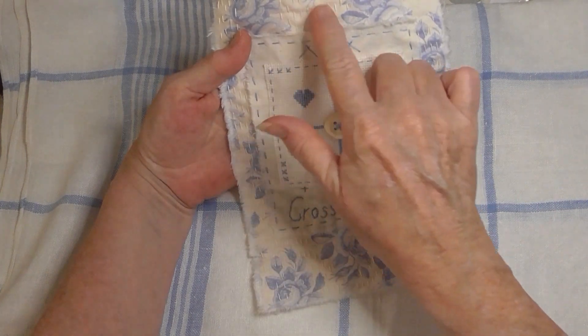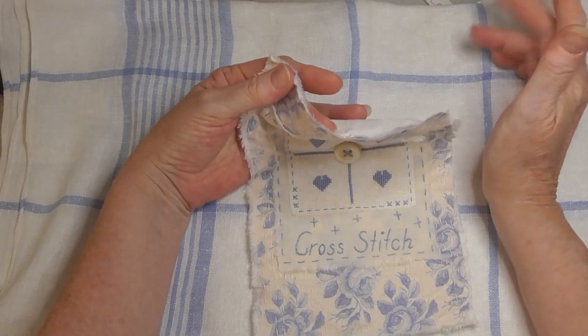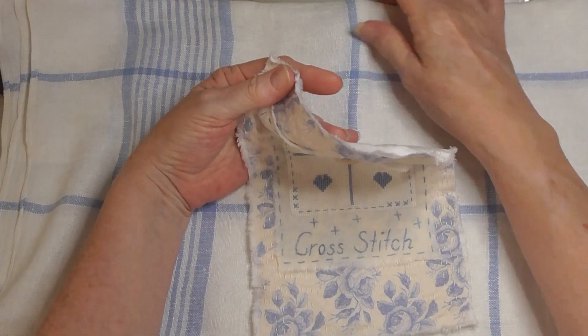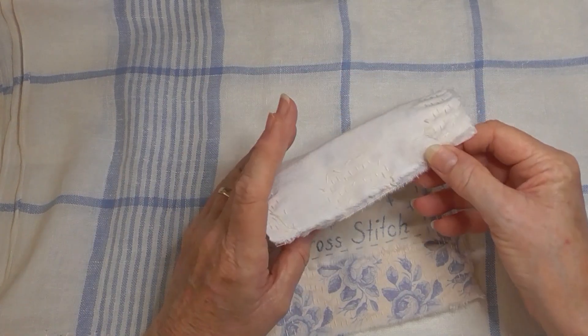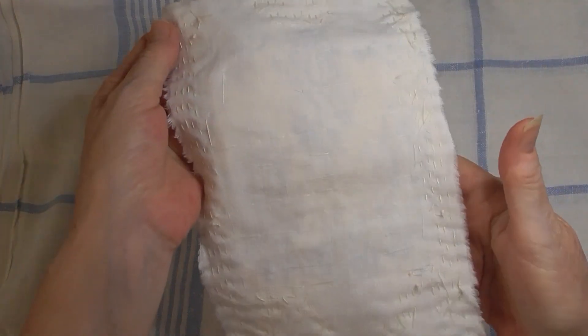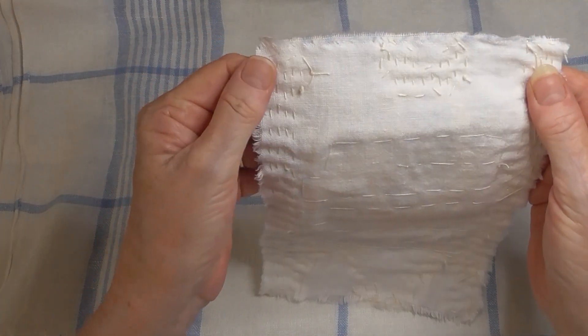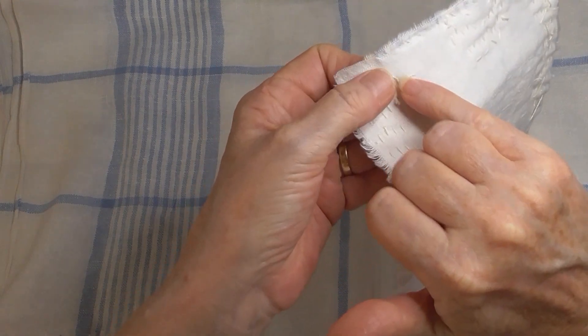I only just had enough thread — I had literally that much left on my needle. I was so short! The last little piece — I think this is it here — I had to just loop it around the back.